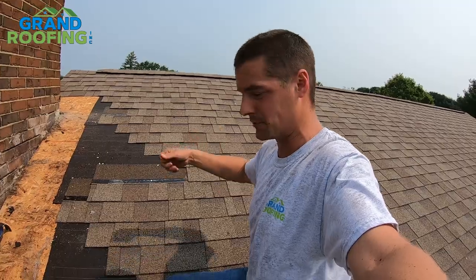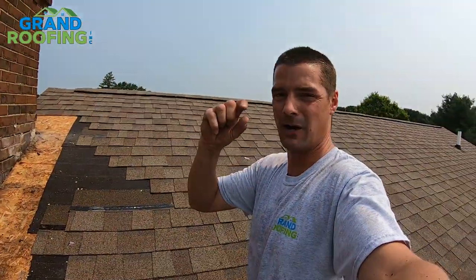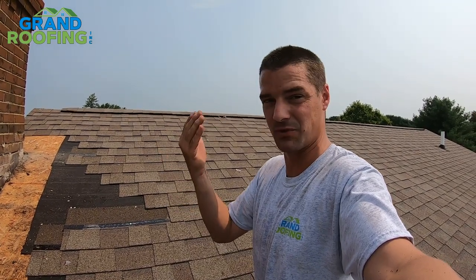Why don't I like the staples? When the guys are stapling, swooping up and down, their hand comes up off the roof deck just a little bit. Why is that a problem? It means your staples are under-driven.